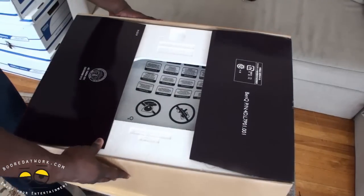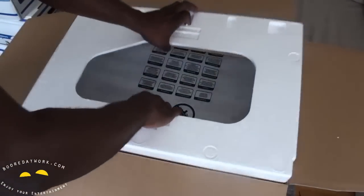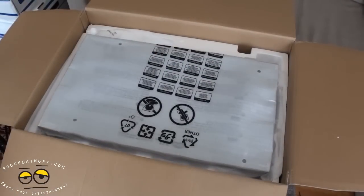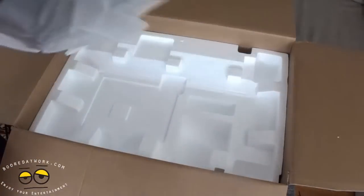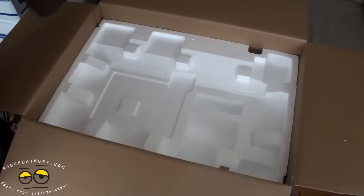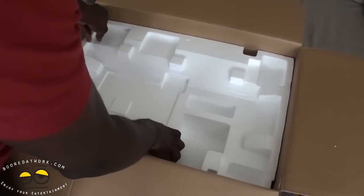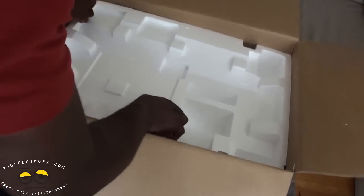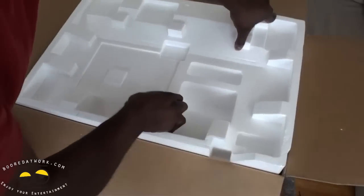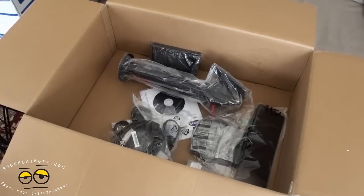So, packaging — we have here, open this up, pull that out, drop that on the side. Here's our monitor itself — set that aside. What else do we have in here? The base, definitely. A bunch of stuff scattered inside.